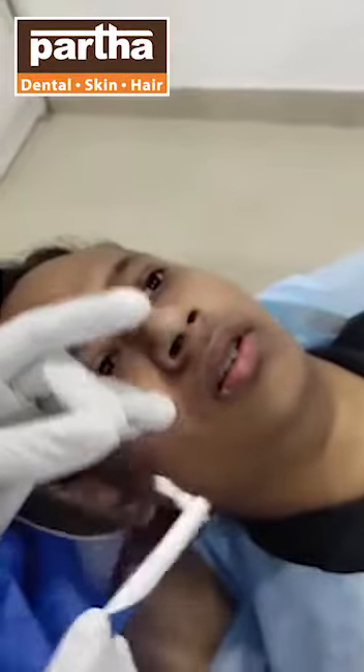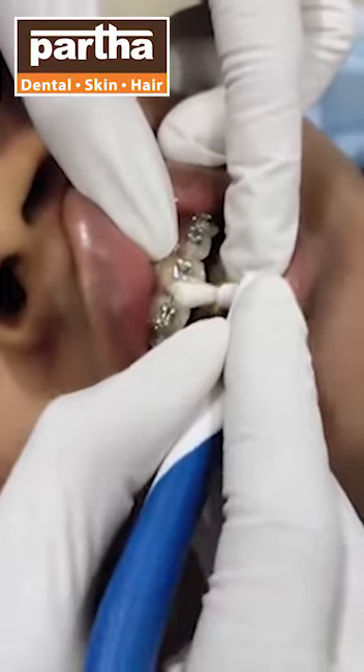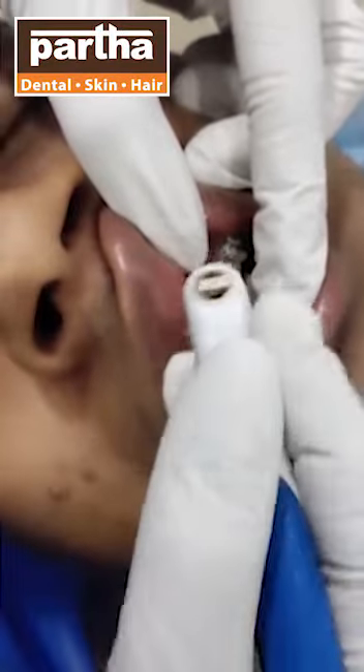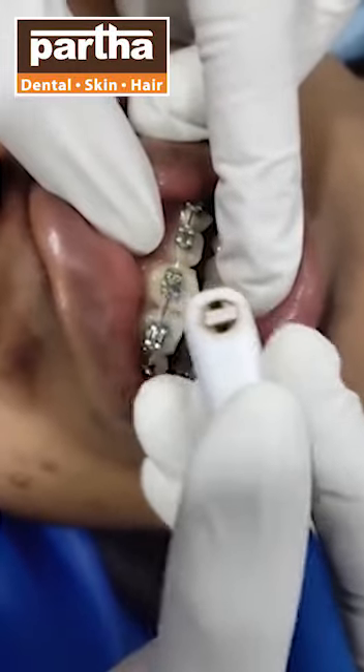Now, what's the use of this particular bristle? How we use this bristle is we are going to place these bristles behind the wire so that any food deposit behind the wire is effectively cleansed. Also, deposits above the wire and below the wire can be cleansed in the same way.